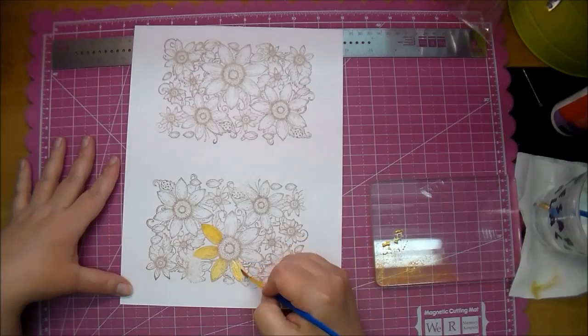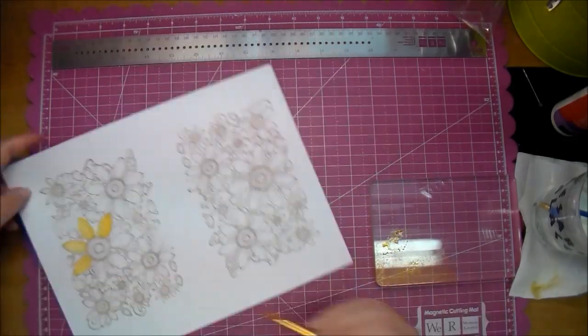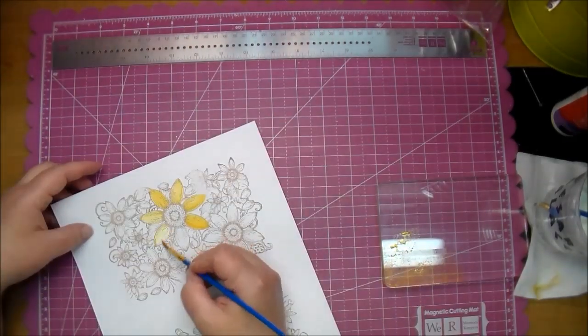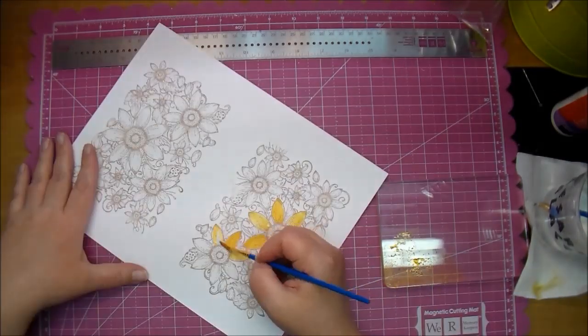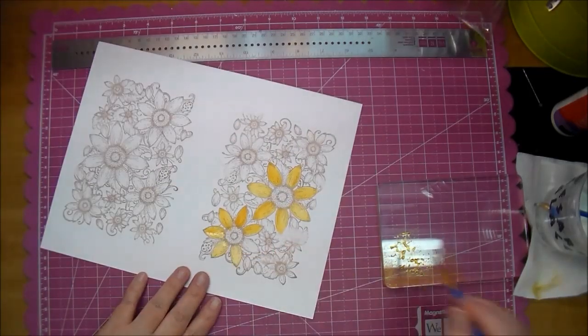I'm not trying to be too careful — I'm just placing down the color. What I love about this is it will have variation in color, a little gradient. Some will be a little bit darker than the others.